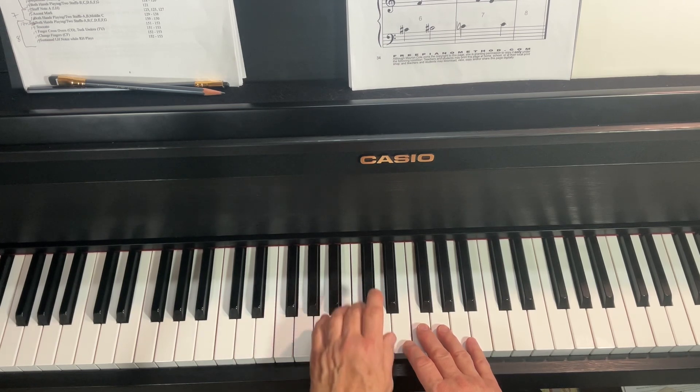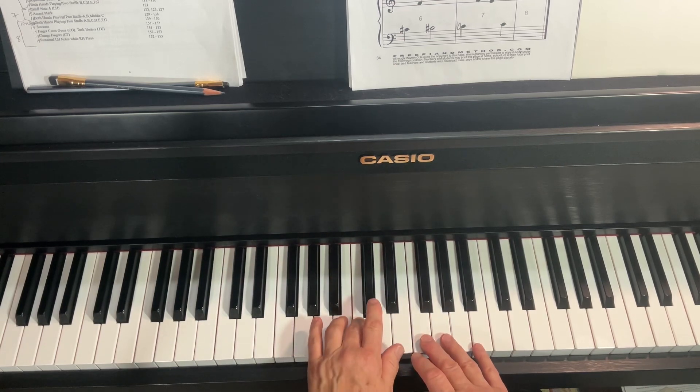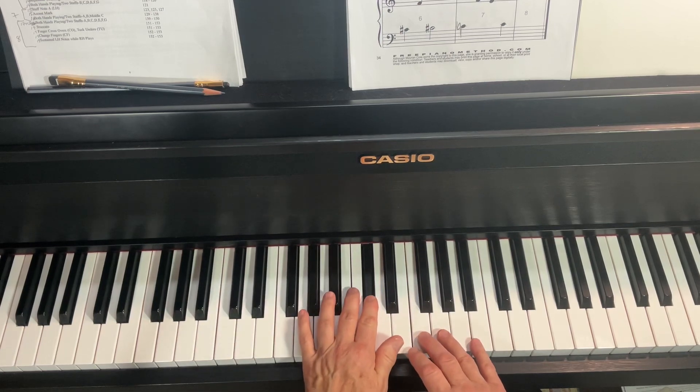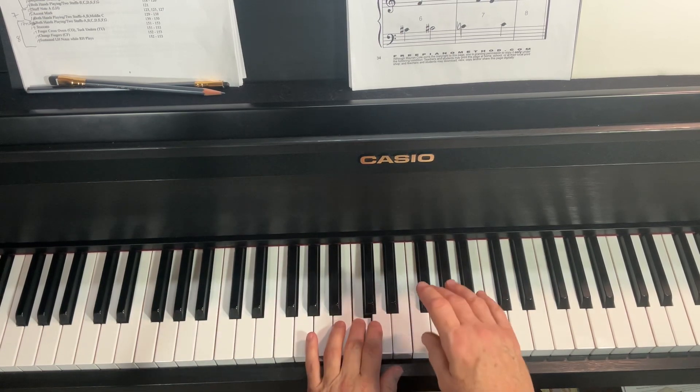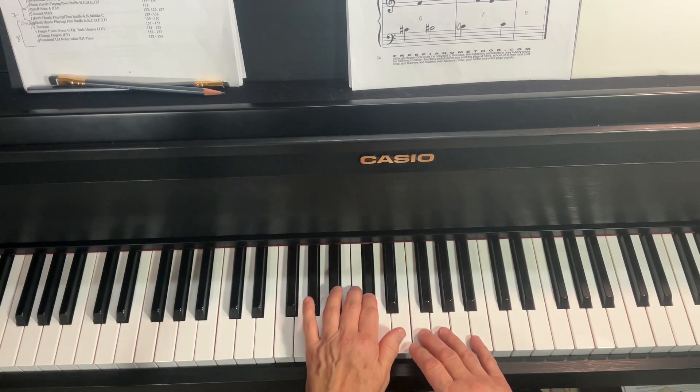Ready, go. And roll out. And roll out. Roll out. Roll out.